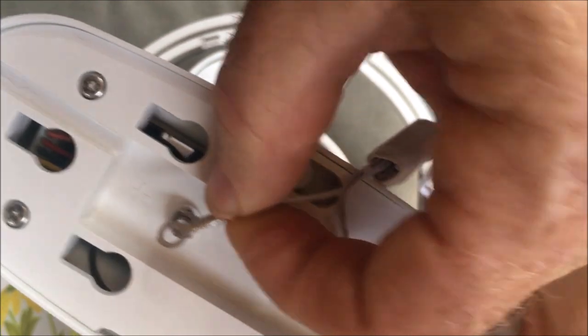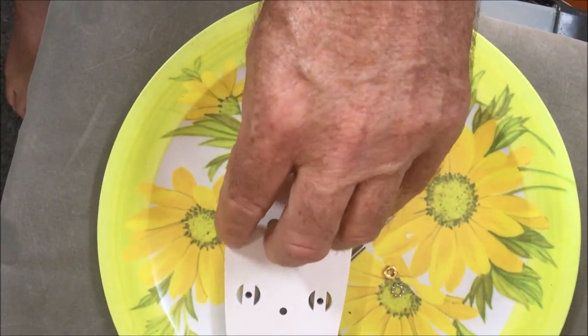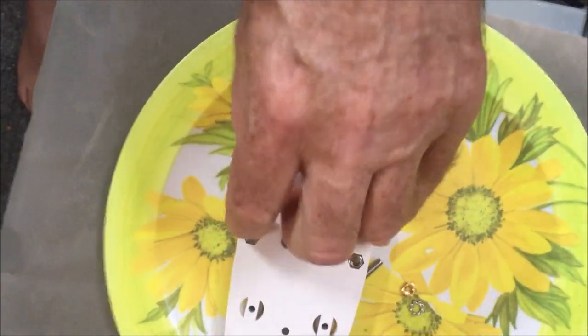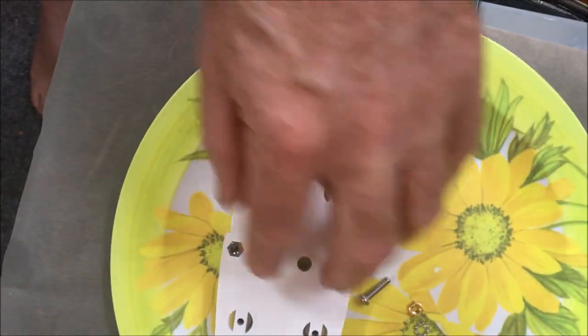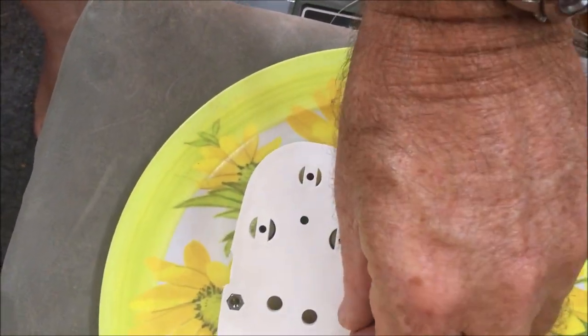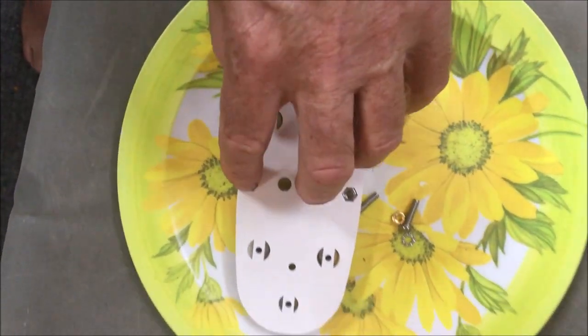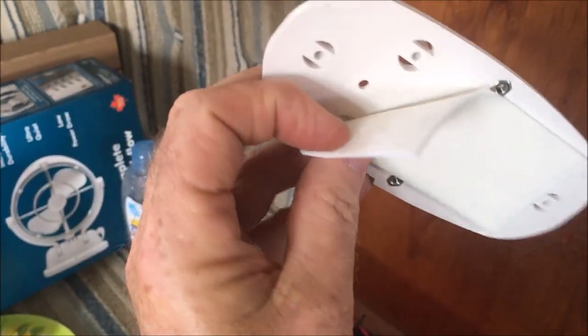One of them is marked positive, and I'm just attaching the wires here to the positive and negative poles. This is the mounting plate that attaches the fan to the wall. This plate goes onto the wall — you fit those two little X nuts, which correspond to the little screws that attach through the fan.